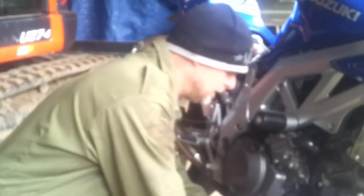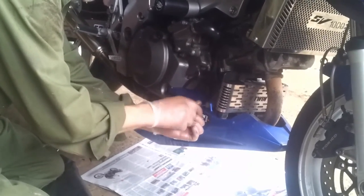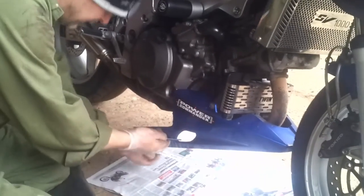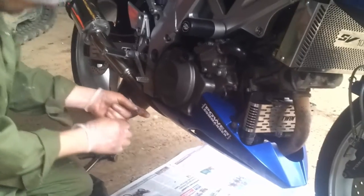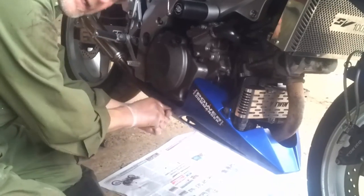So I've changed the air filter, spark plugs, engine oil filter and engine oil. Just finishing off, getting the bike back together and that's the sort of small service done on the SV 1000.